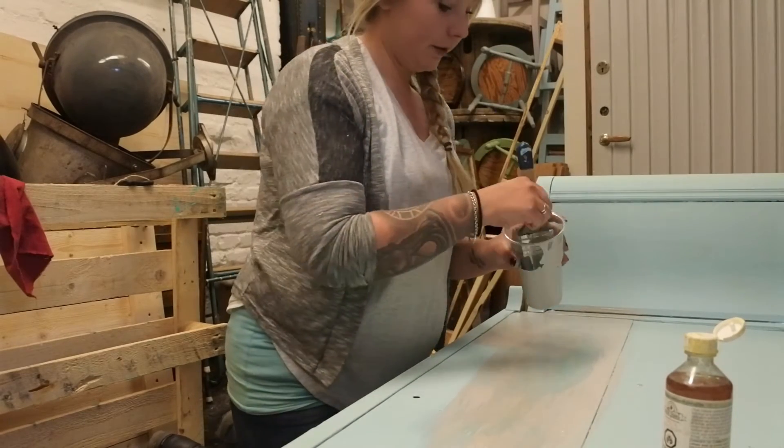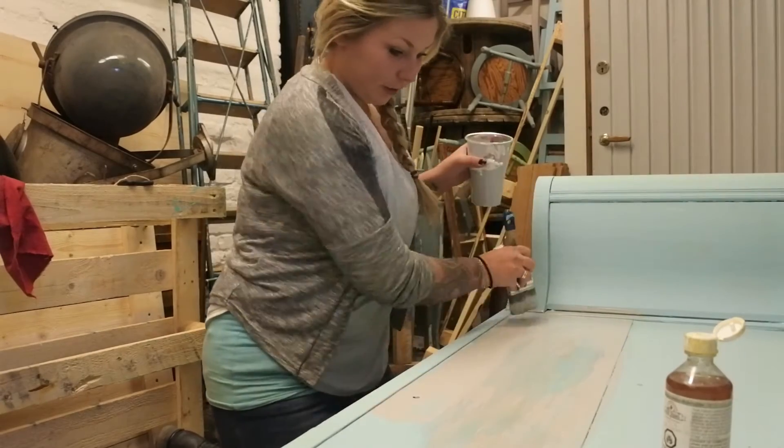And this is how I'll continue — I'll use quite a lot of paint. Thick coats of paint.